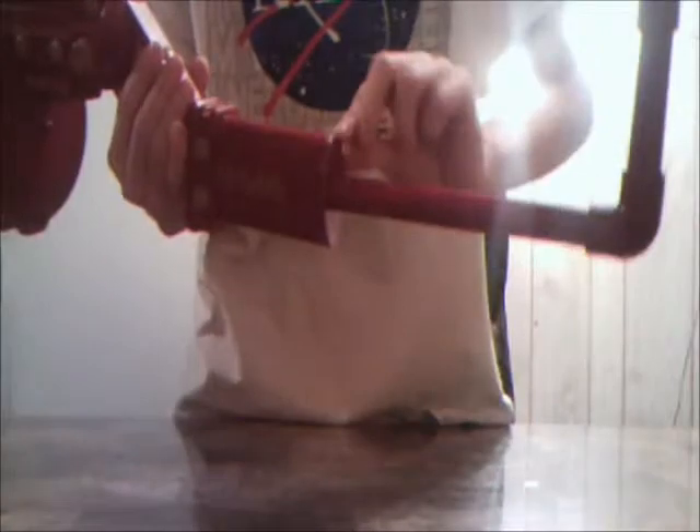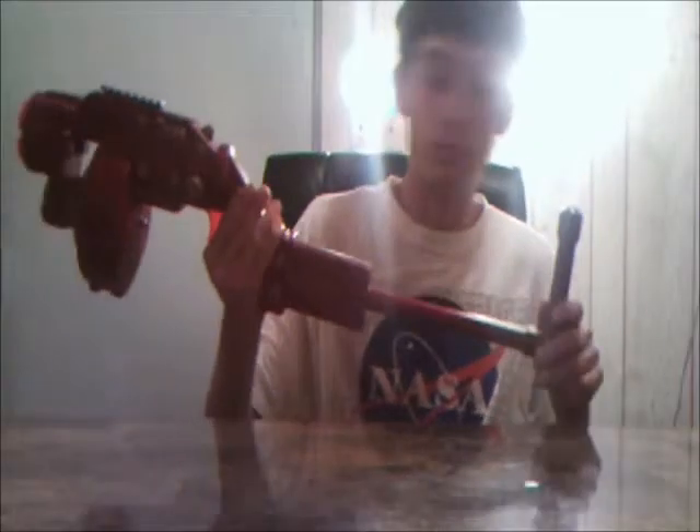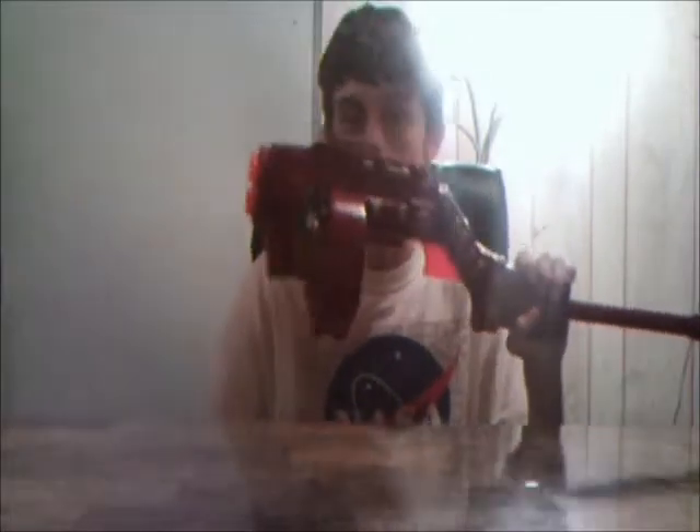The sloppiest part of this blaster is the back plate — I fashioned it out of a storage bin, just cut it out manually. It didn't fit completely flush with the back, so I hot glued around it. I can still remove both halves because the glue is on one side only. I know that's sloppy but I wanted to get this project done. I painted the rail here, but it doesn't work with N-Strike attachments — it's just for looks. This is more of a looks-than-function blaster.